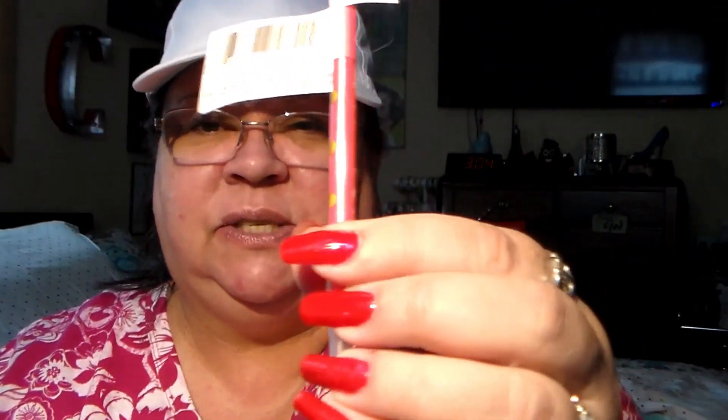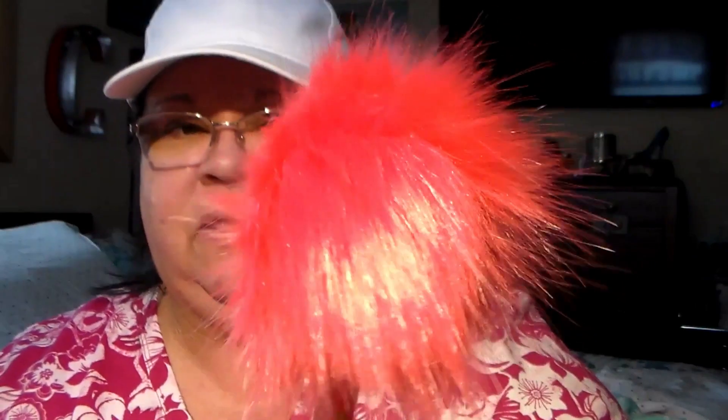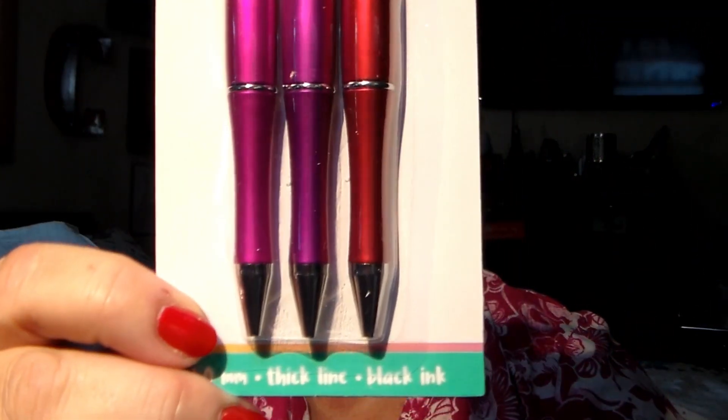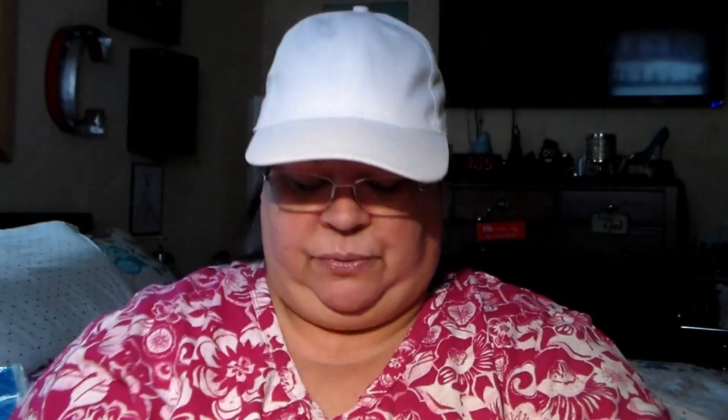I found some pens — they also had keychain pom poms to match them but I didn't want those, I just wanted the pens. I got this color with little gold dots on it, and this one with little gold dots in a reddish dark pink. Then I also got these novelty pens — there are three of them and they almost look like darts. And then I got these — one for me, one for my daughter.